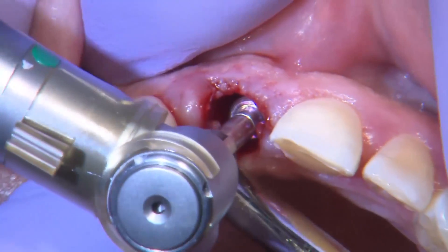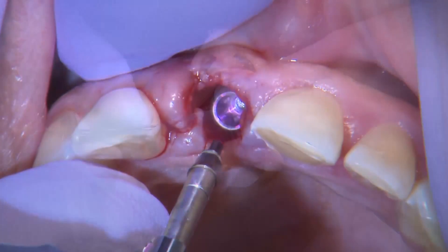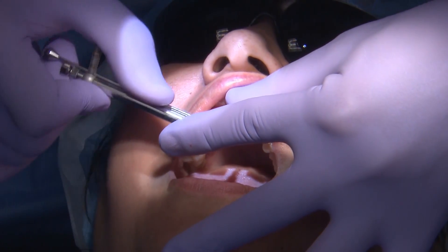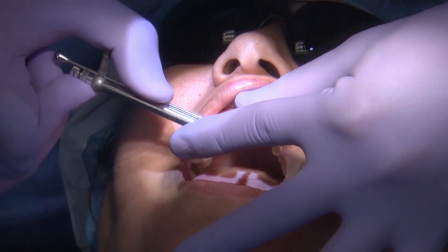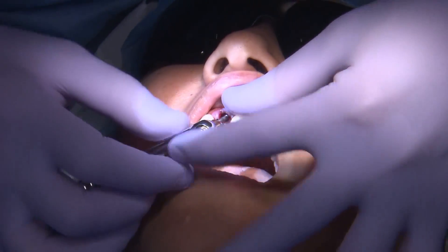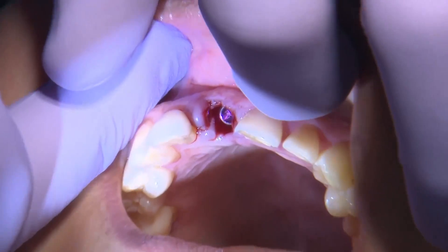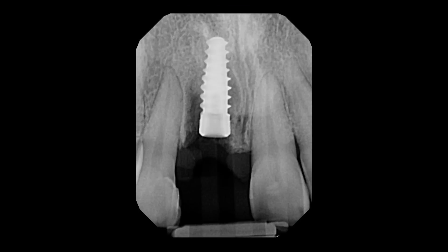I'll go ahead and place the implant, double-checking primary stability before placing bone graft and suturing. I have about 25 newton-centimeters, so it's really borderline. I'm definitely not going to load this implant, but in theory I can go ahead and graft around it, allow the implant to osseointegrate, and come back later to create the temporary for the patient.